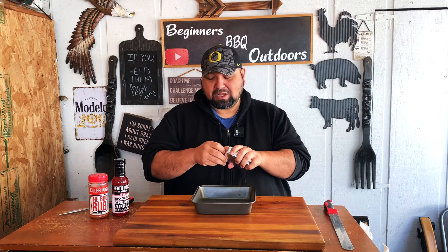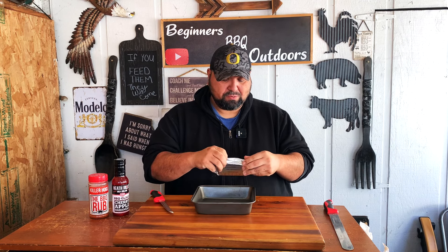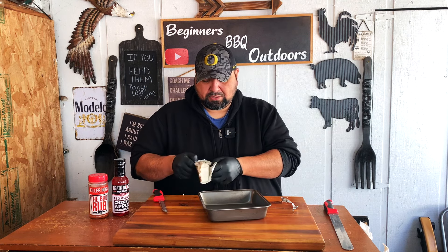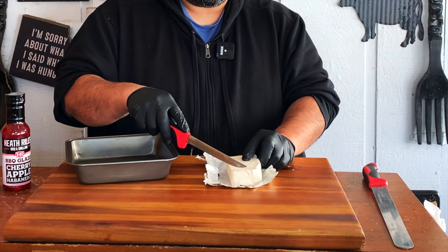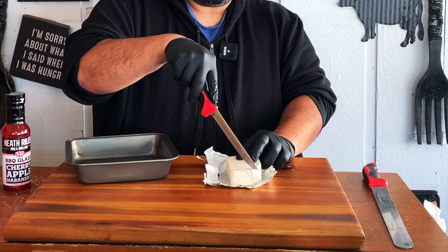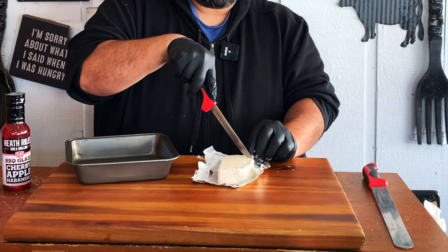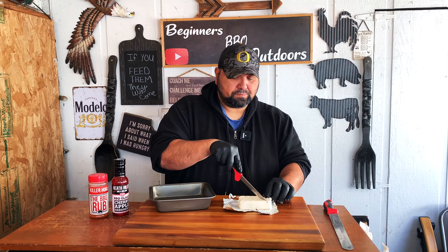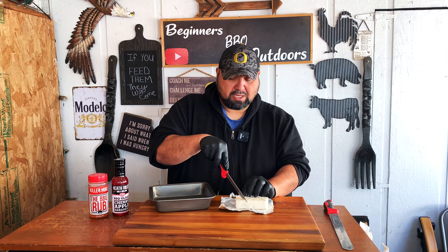All right, so this is pretty simple. I did this once already and I really liked it. So now that I got this new glaze that I want to try, I want to try something different on this cream cheese. So what we've got to do is open this, put some gloves on, and go ahead and take this cream cheese out. We're going to start cutting just little lines all the way across, not too deep, then turn it around and do the same all the way across. It's going to look really nice once it's all done.